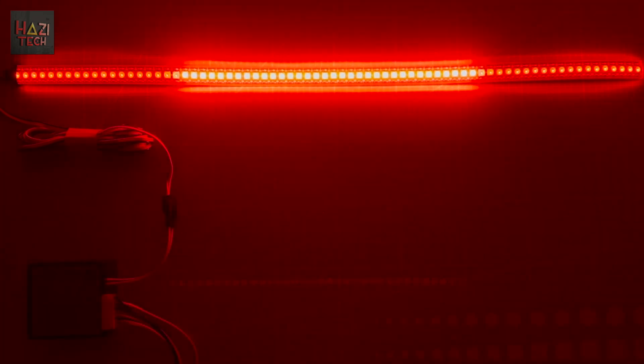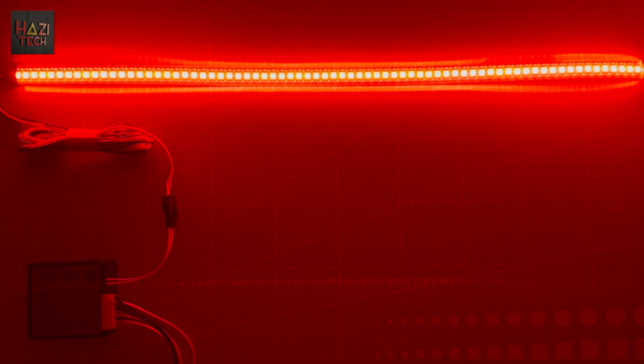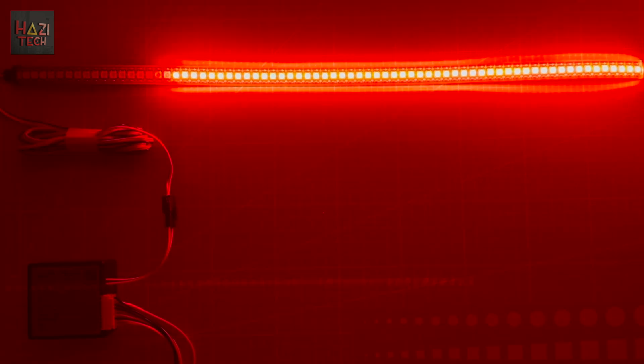Park light on. Park light off. Brake. Right turn signal. Left turn signal. Reverse. Park light on. Brake. Right turn signal. Left turn signal. Reverse. Park light off.